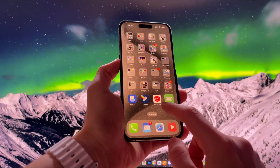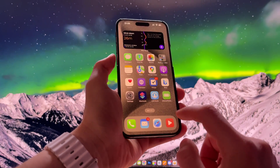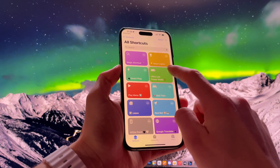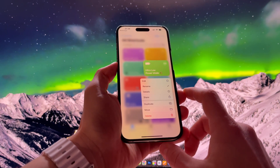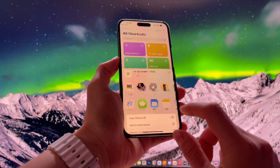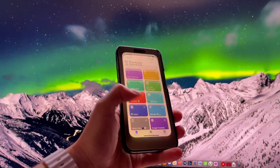Bonus tip! You can add the Ultra Low Power Mode to the home screen and run it like any other app on your iPhone, allowing you to save even more time. Long press on the shortcut and add it to the home screen. Now you can run it without opening the shortcuts app.